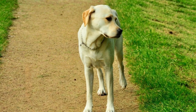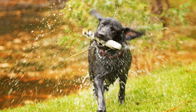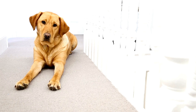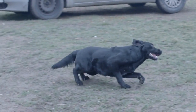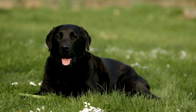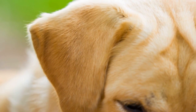Five: teach the heel command. Teaching your Labrador the heel command is crucial for successful leash walking. Start indoors or in a quiet, distraction-free area. With their harness on, hold a treat at your side and give the command 'heel.' Start walking slowly and calmly, encouraging your Labrador to follow you while keeping the treat at their nose level. Reward them when they are walking beside you without pulling. Gradually increase the duration and difficulty of the training sessions.